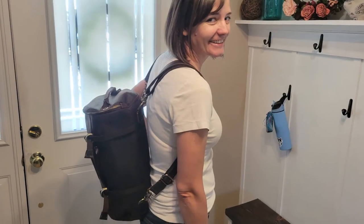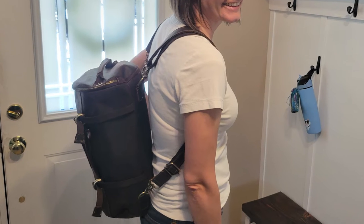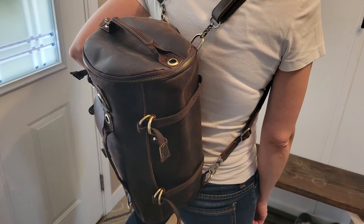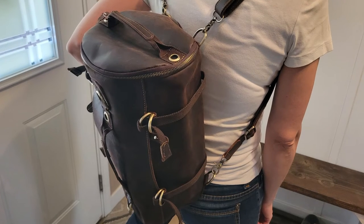And then of course you've got the back if you do want to put the straps on for a backpack. It actually looks great as a backpack, and I also love that you can just carry it as a duffel bag.